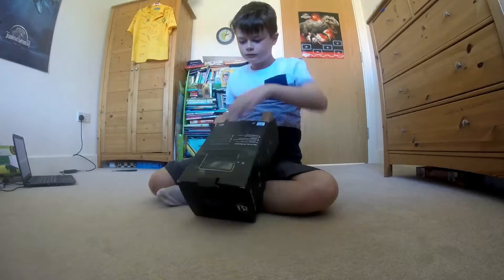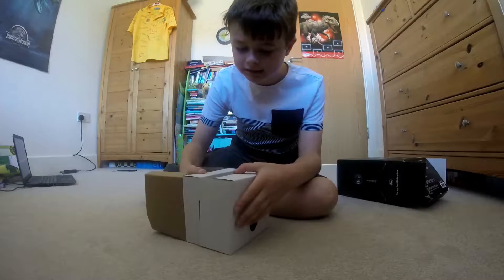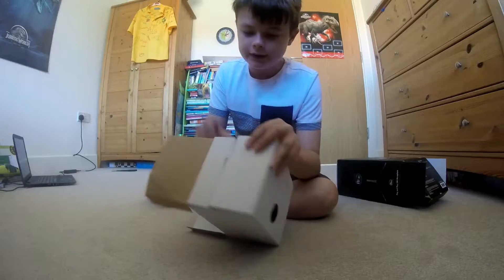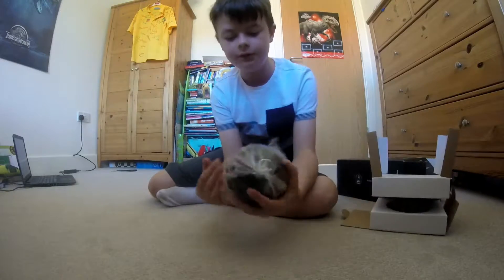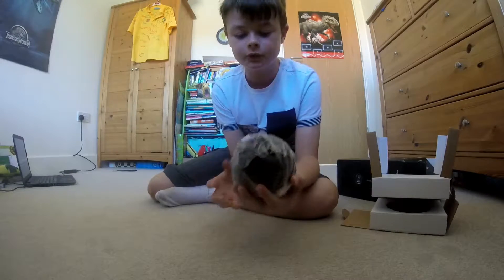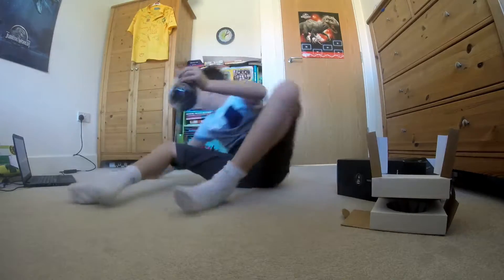It's actually quite hard getting it out of the box. Now we've got it open — this looks like it's going to be the main box, and yep it is. So here we have the actual microphone. It's actually quite heavy. I'm just going to get it out of its bag.